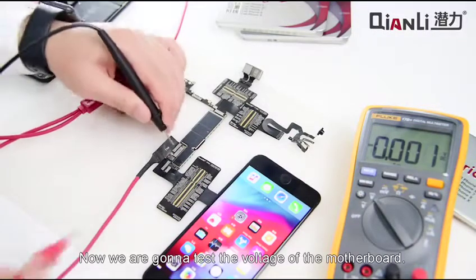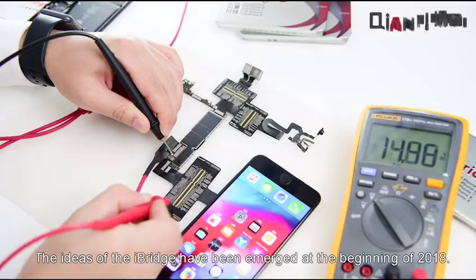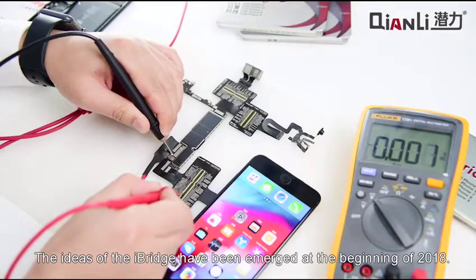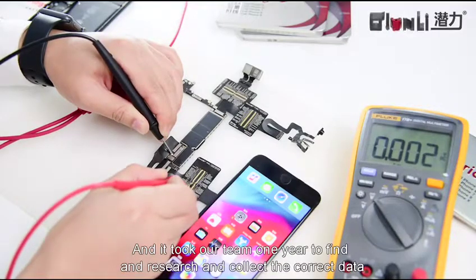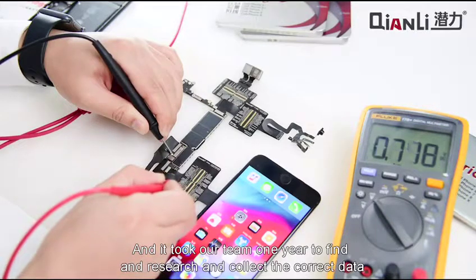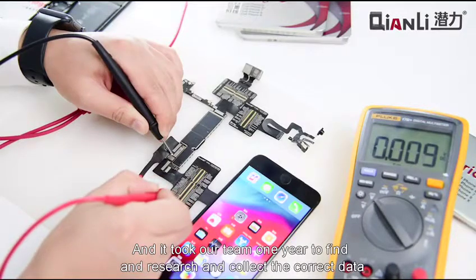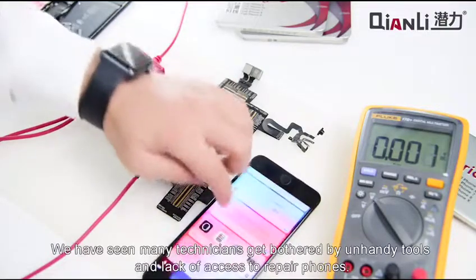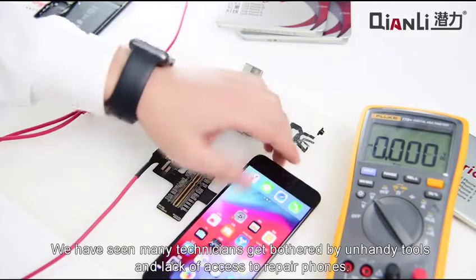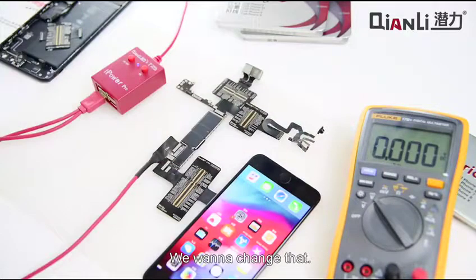Now we are going to test the voltage of the motherboard. It took our team one year to find, research, and collect the correct data by consulting over 100 masters in China. We have seen many technicians get bothered by unhandy tools and lack of access to repair phones — we want to change that. That is why we established Tianli Tool Plus.